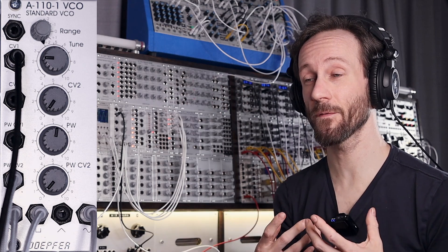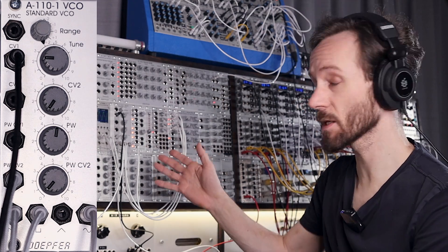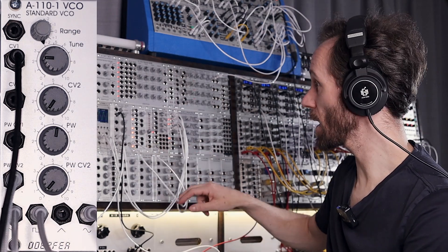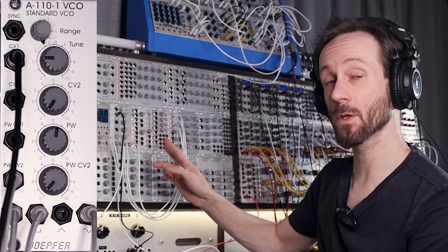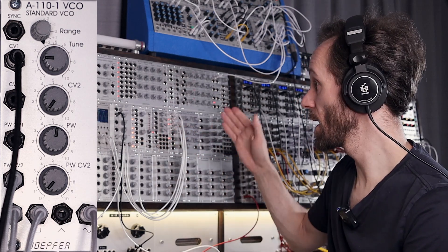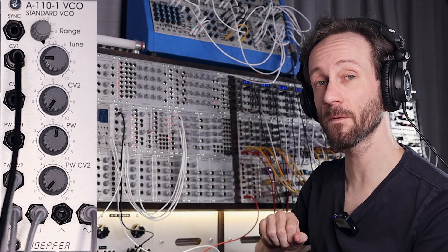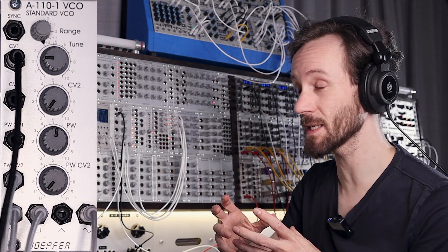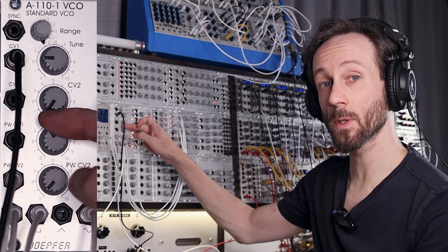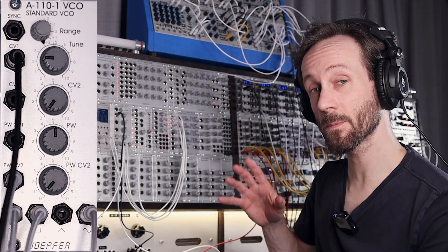Number one: the voltage controlled switch — the most simple, my favorite — using the dual VCS, the dual voltage controlled switch. Take the square out and put it into the CV input. Then take two waveforms — I prefer the saw wave and the sine wave — and put them into input one and two. Then take the output to the VCA. On the oscilloscope you can see it's creating a waveform that you can tweak with the pulse width control. You can even modulate it by sending an LFO to the pulse width CV input. Let's play the sequence.